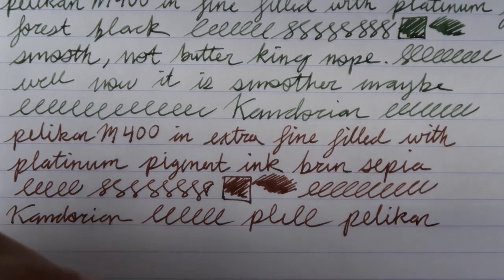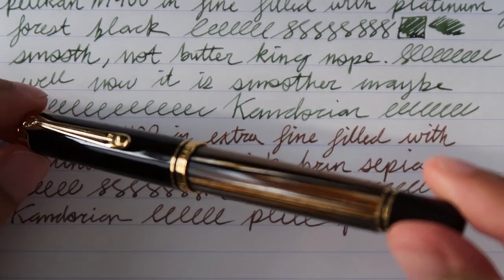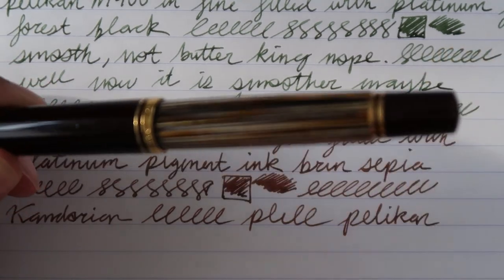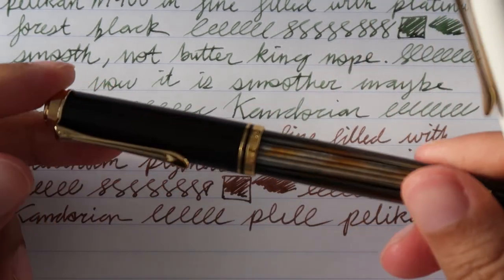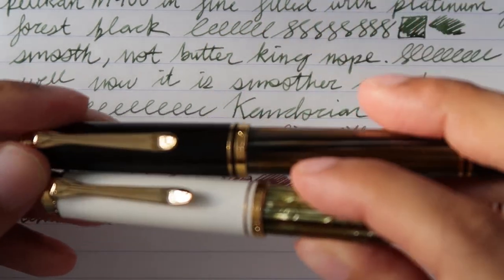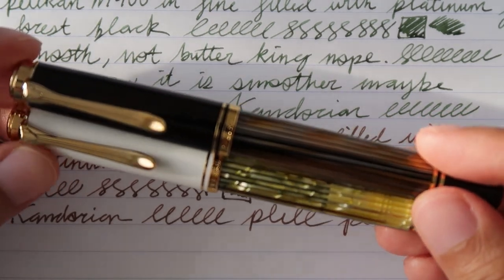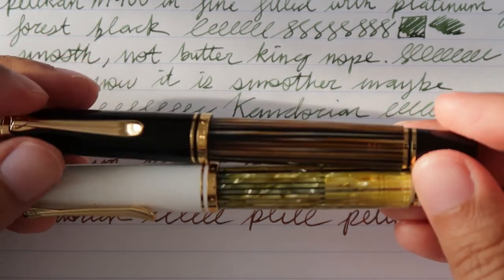So there you have it, folks — two Pelikan M400s. Overall, decent pens. They're too pricey in my opinion for what you're getting. You are getting a lot of gold, high quality fit and finish, an easy piston filler, and easy cleaning. They do look like very nice, fancy pens. But in terms of writing, the nibs are not as smooth as I would like. There is some feedback — they're a little rough. I like very buttery smooth nibs, which I've experienced with my TWSBIs and Jinhao's. Even my Lamy Logo is pretty smooth and buttery.